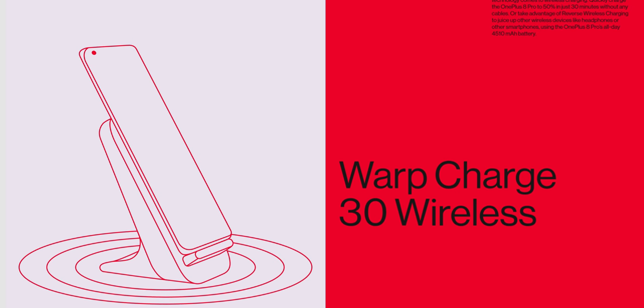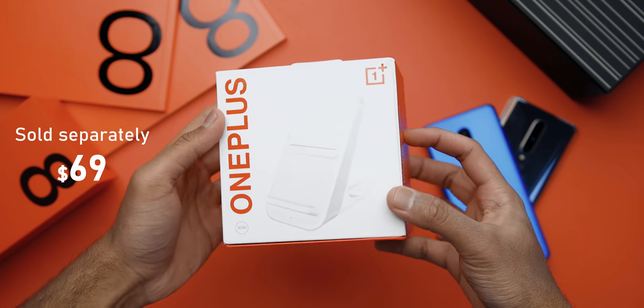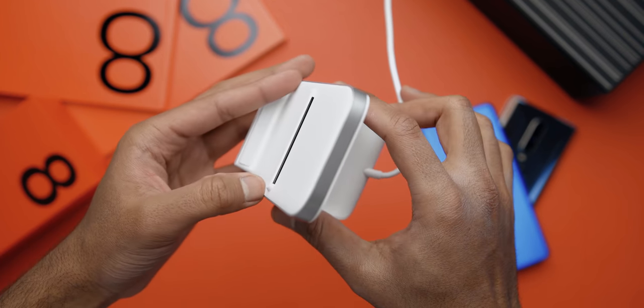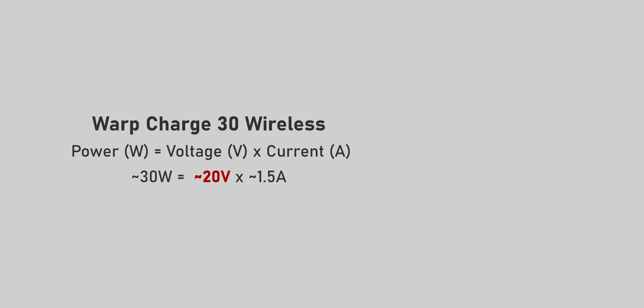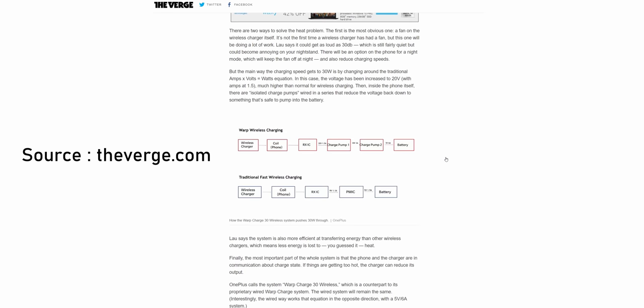The wireless charging is fast — they're calling it Warp Charge 30 Wireless, which tops the battery on the 8 Pro to 50% in 30 minutes. The charger itself is a unique piece of engineering — it comes with a fan to help dissipate the heat, getting as loud as 30 decibels, which on paper might seem quiet but isn't ideal when you have it beside your bed. There is a setting on the phone that can turn off the fan, but that'll reduce charging speeds. Basically, they're pumping in more voltage and reducing the amps, which results in a higher charging rate, and inside the phone there are isolated charge pumps that reduce the voltage down to a safer standard that can charge the battery. I'll leave a link to an article by The Verge explaining the whole process.